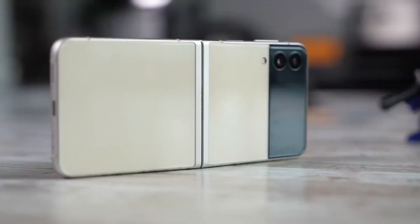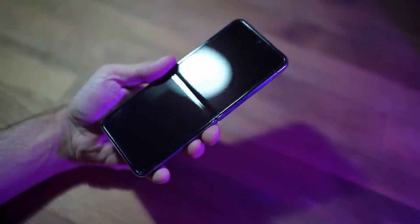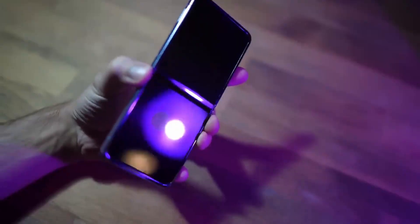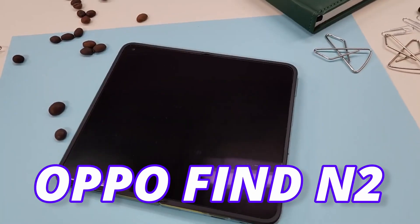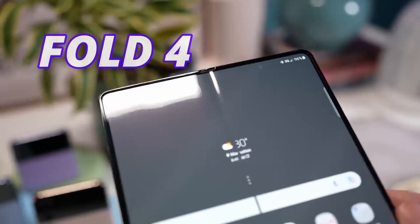While getting a better hinge, Samsung also managed to reduce the crease on the Galaxy Z Flip 5. As per rumors, Samsung created a perfect balance between reducing the crease by using the water drop hinge, which was already tested in a previous foldable. We can see the crease looks much better than what we have seen on the Fold 4.